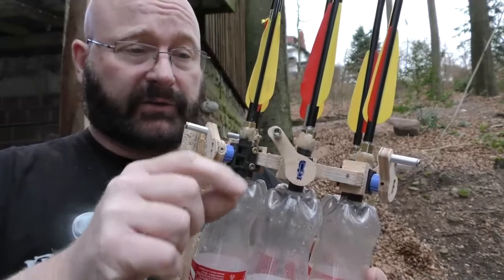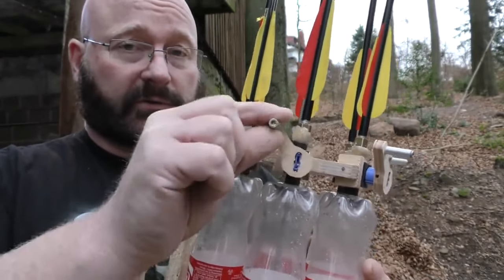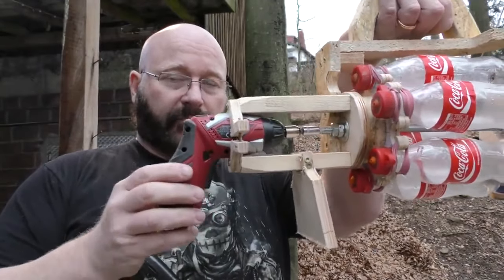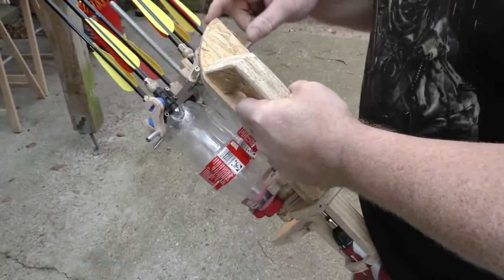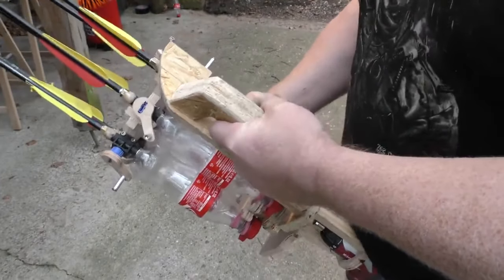First I attached little levers to the valves, so it is very easy now to open and close them. I did this to all six of them. Then I installed a battery powered screwdriver so I can turn the barrels automatically. Then I installed this board with the steering curve that opens the valves as they pass.